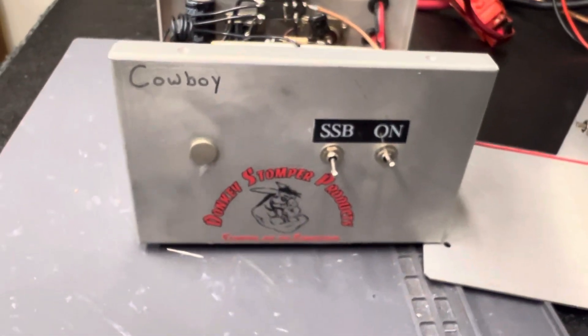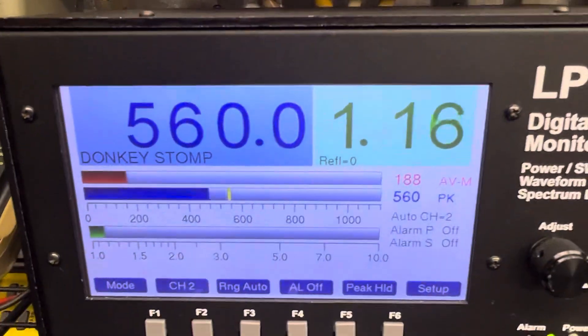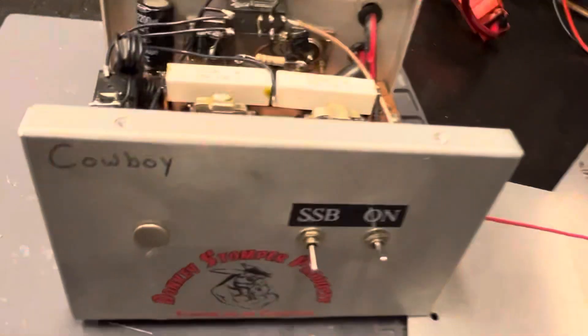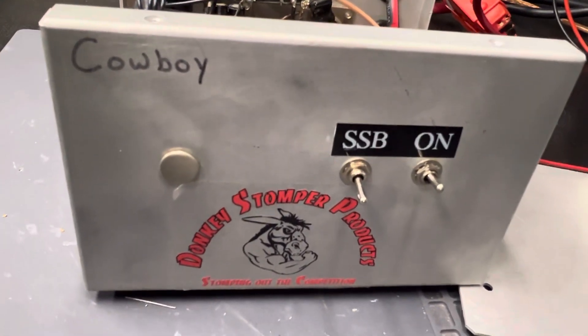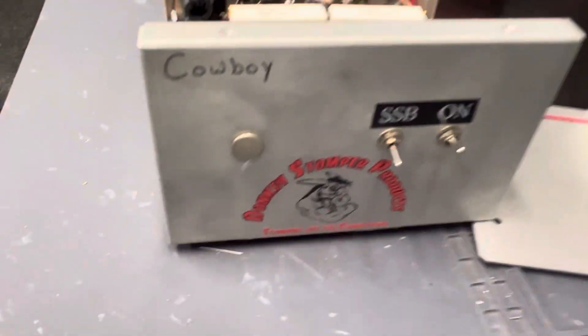It's not even hot. There it is guys — Donkey Stomper custom four-pill sleeper box with sideband bias. Alright guys, y'all take care, you know who it is. Please take time to like and subscribe to my YouTube channel if you're not already. Join our YouTube membership, we'd love to have you — we give away some perks. Check out our merch store. Y'all take care — your friend, ten-zero-eighteen, Donkey Stomper, catch you later, bye-bye.